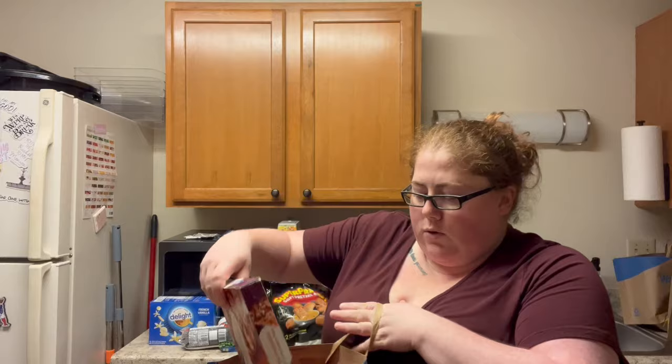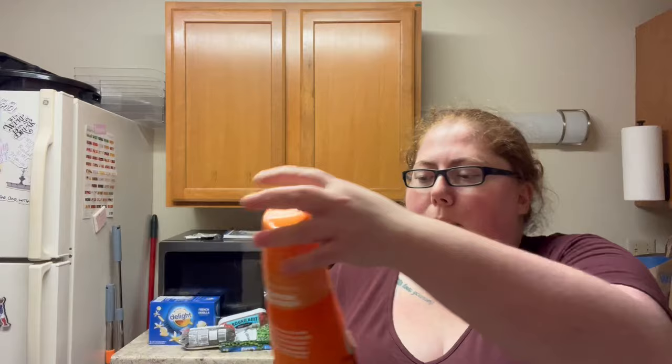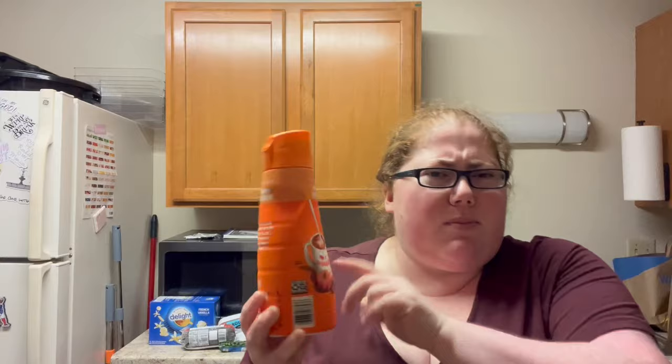I got two coffee creamers for home. I wanted to try the Coffee Mate brown butter chocolate chip cookie — I think I've had this and it's really good. And I remember having this last year and I really liked it. This is the Dunkin' Pumpkin Munchkin Creamer. It's very different than just the pumpkin spice creamer. I don't love pumpkin spice, but this I do like.